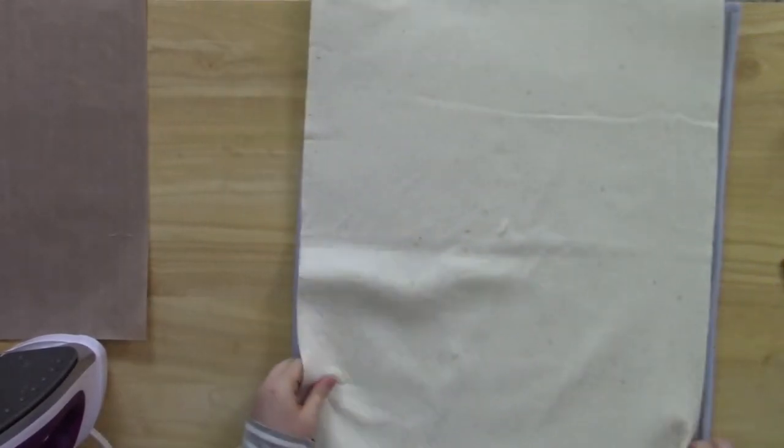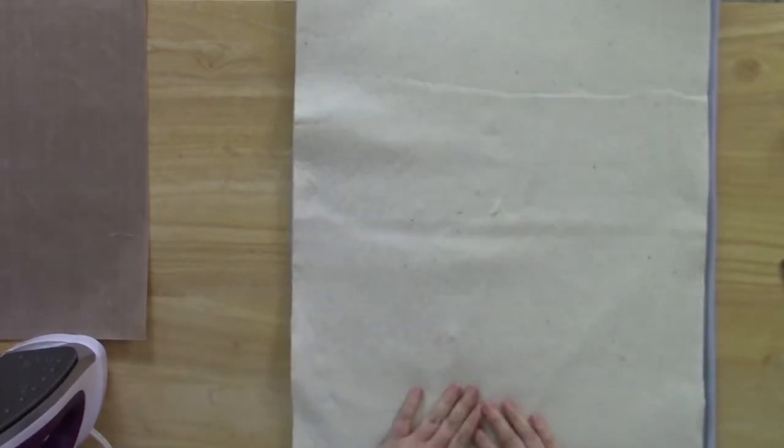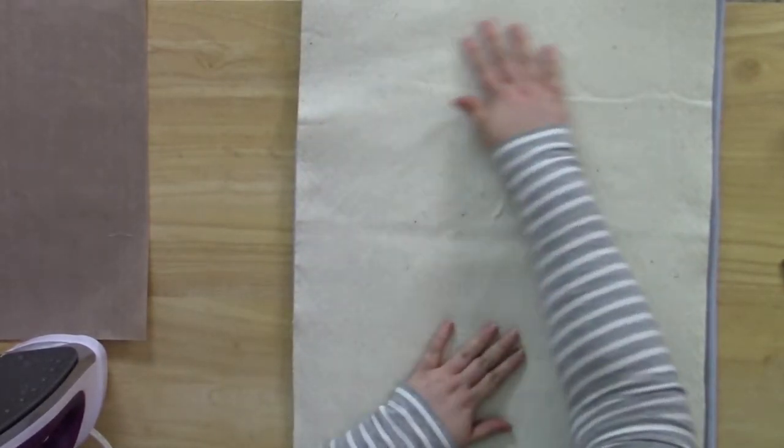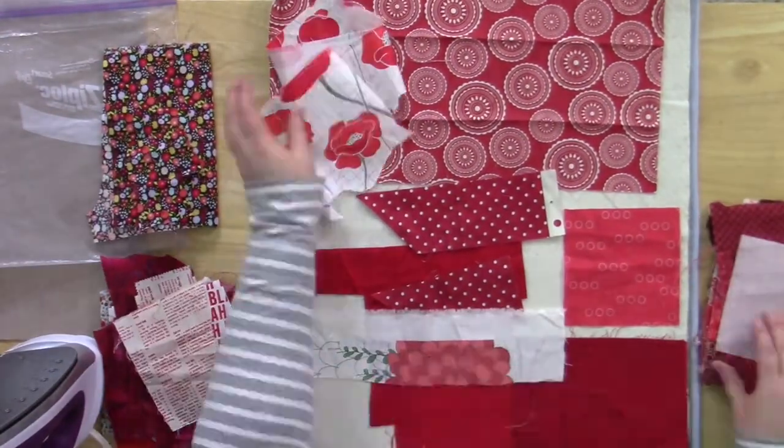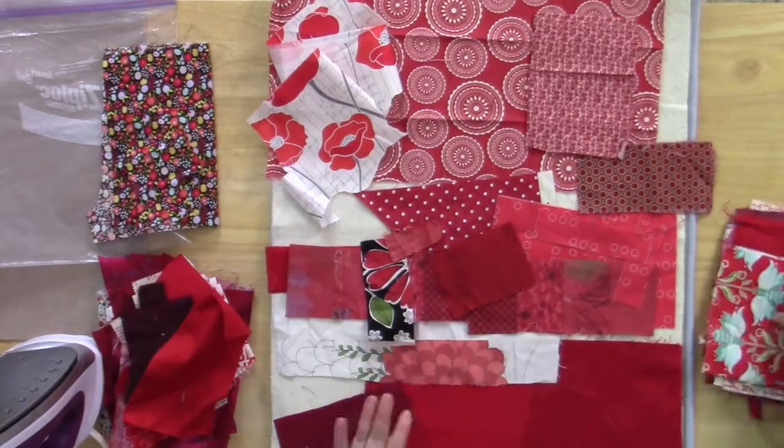Once the release paper is removed, your batting is ready for you to begin making your background. You're going to start to arrange your fabric scraps to create a background for your quilt. You're going to basically make a collage.